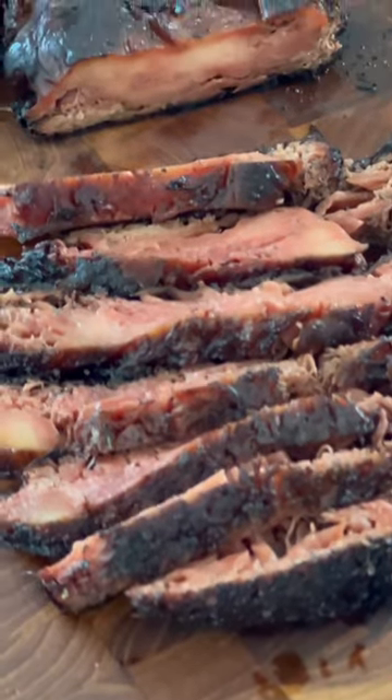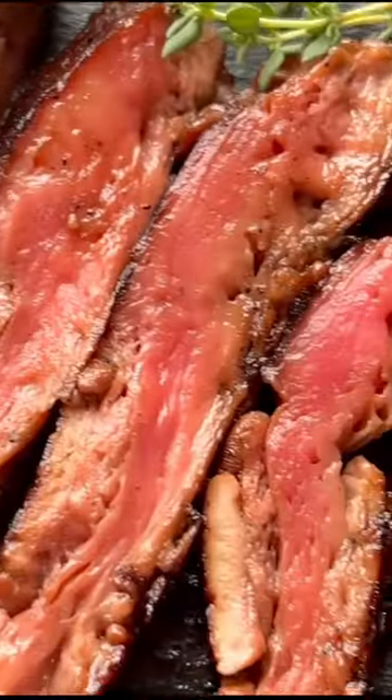You asked for it — everyone should know how to make this steak. Nobody does it like that. Here's three ways to do it.